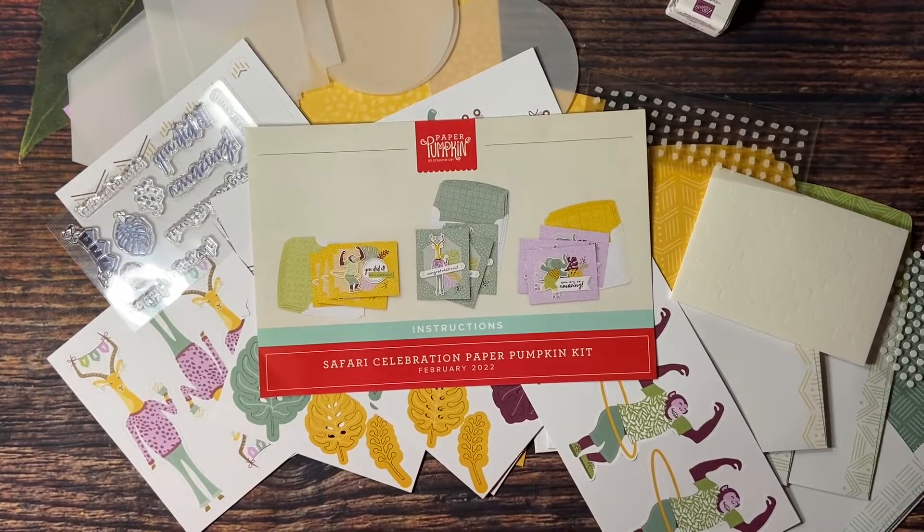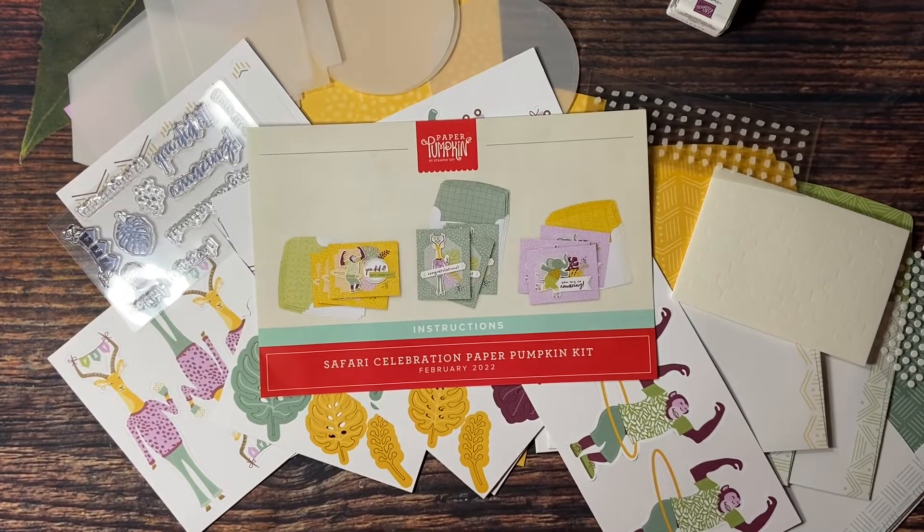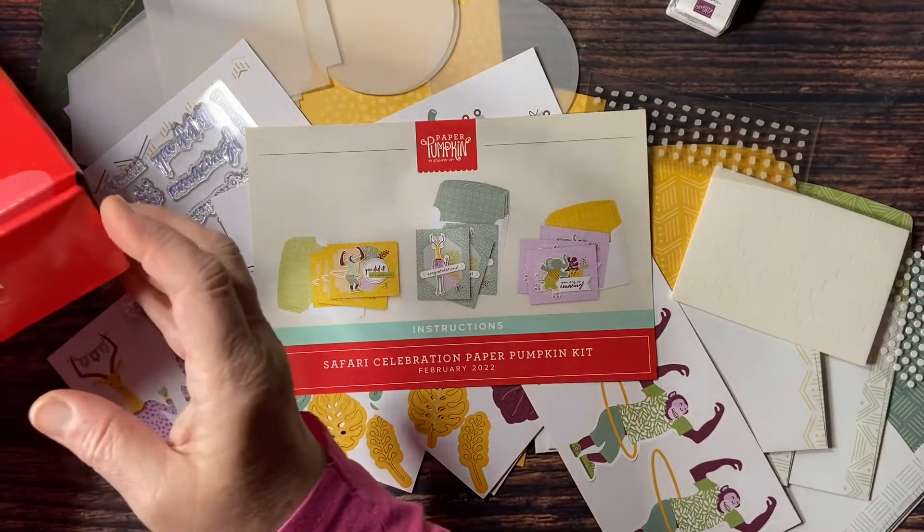Hi everyone, Stampin' Sue Creates here to share with you this month's Paper Pumpkin, hot off the press. Can you believe I received it on a Sunday? Today is President's Day here in the United States. I'm an independent demonstrator with Stampin' Up! and Paper Pumpkin is our monthly subscription box. This is the subscription box for the month of February 2022.